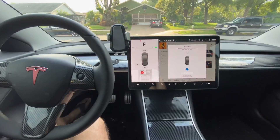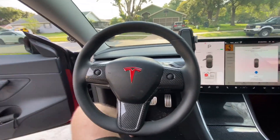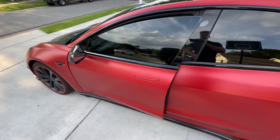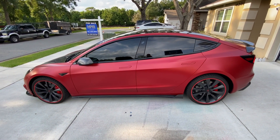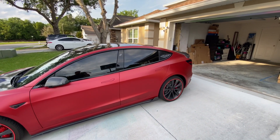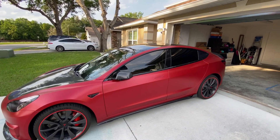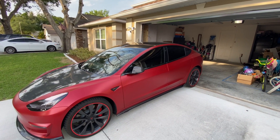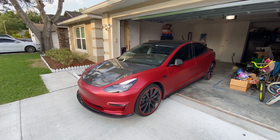Then it's just a matter of stepping out of the car — you step out and close the door — and if all goes well, it will back into my garage. This is so cool!